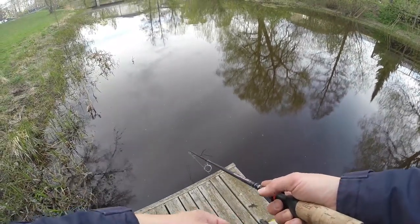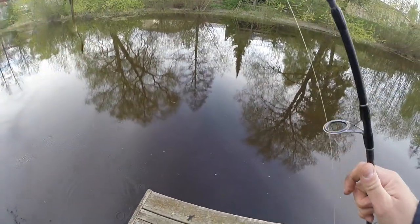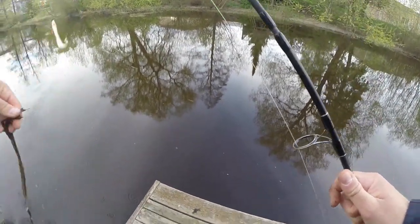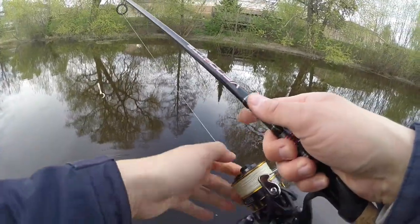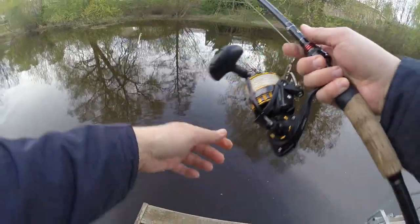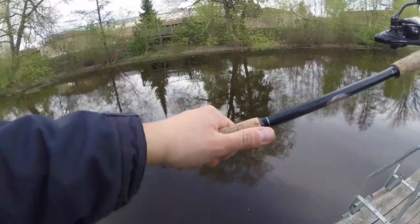Just before you pull up the lure, retrieve it slowly so any following pike has a chance to hit it. Let's give that pocket over there by the tree another run, since I got a snag earlier.